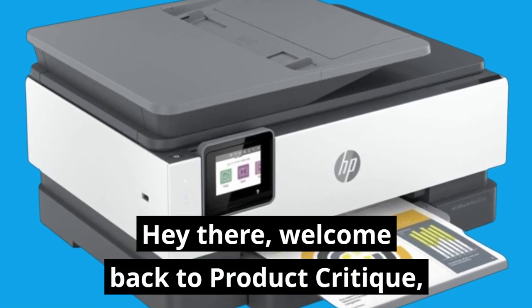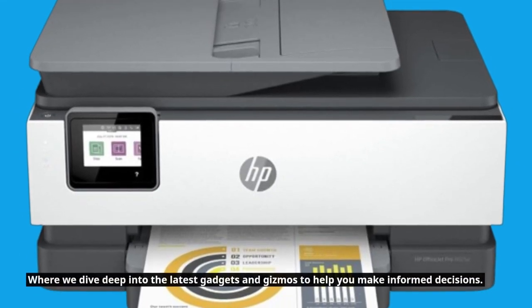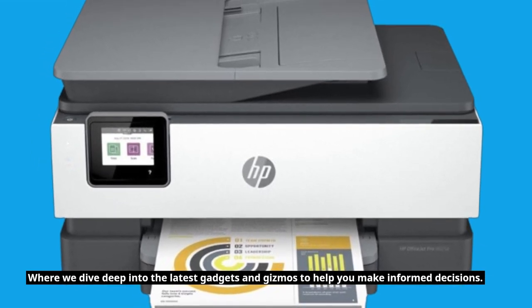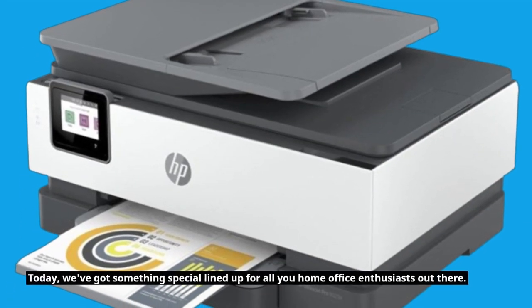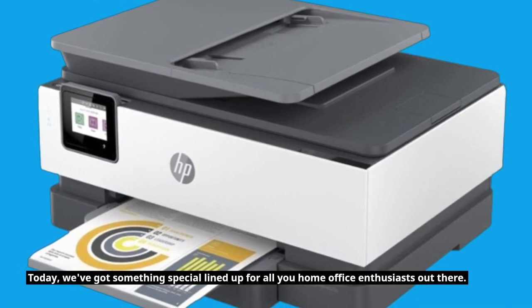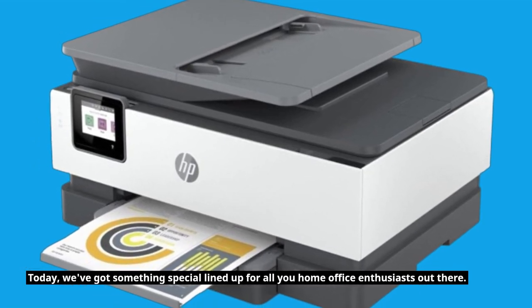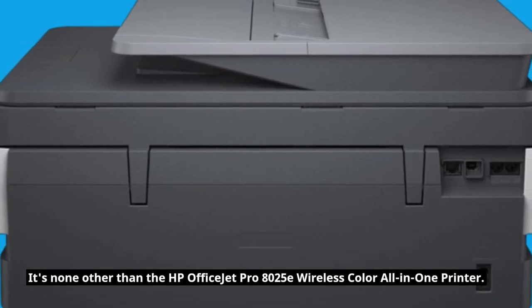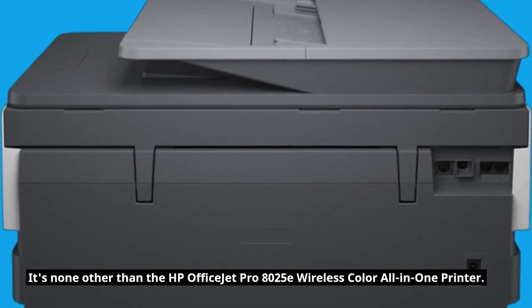Hey there, welcome back to Product Critique, where we dive deep into the latest gadgets and gizmos to help you make informed decisions. Today, we've got something special lined up for all you home office enthusiasts out there — it's none other than the HP OfficeJet Pro 8025E wireless color all-in-one printer.